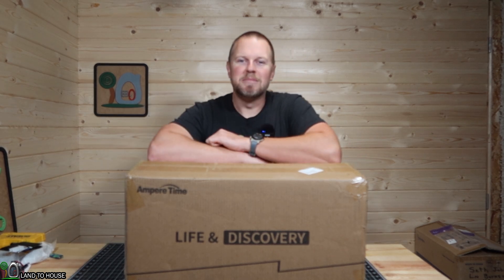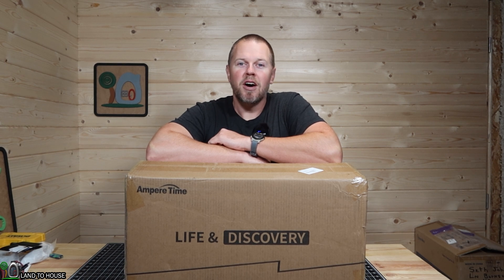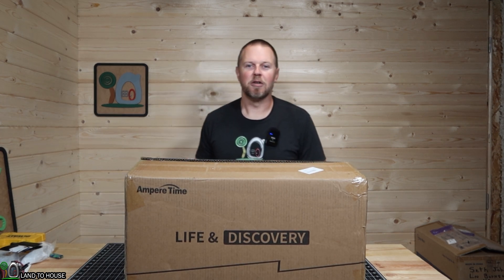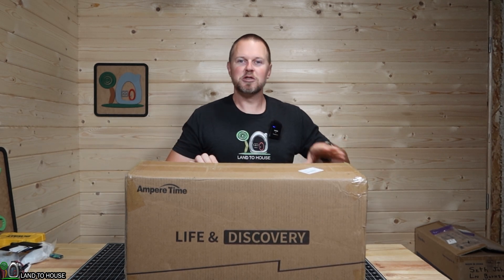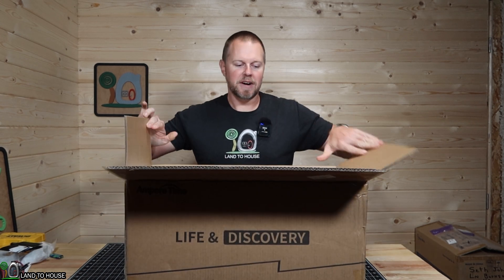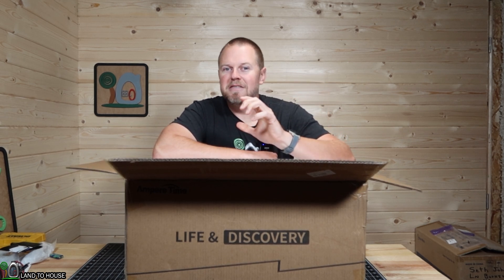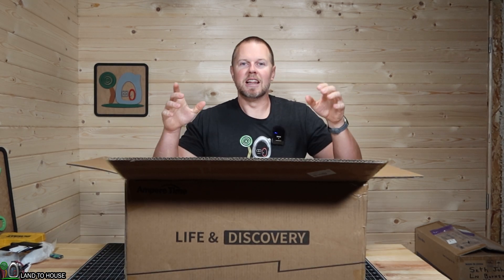Welcome to the Land of House YouTube channel. I'm Seth. This is my off-grid studio and storage space run off of solar power. The problem with solar power is that when you use a lithium iron phosphate battery, it does not charge below 32 degrees. Enter the Ampere Time battery — a 12 volt, 200 amp hour lithium iron phosphate battery that I will be able to charge because whenever the sun comes up and hits the solar panels, it activates a heater inside of the battery, which brings the temperature up above freezing and allows this battery to charge even if it's cold outside.